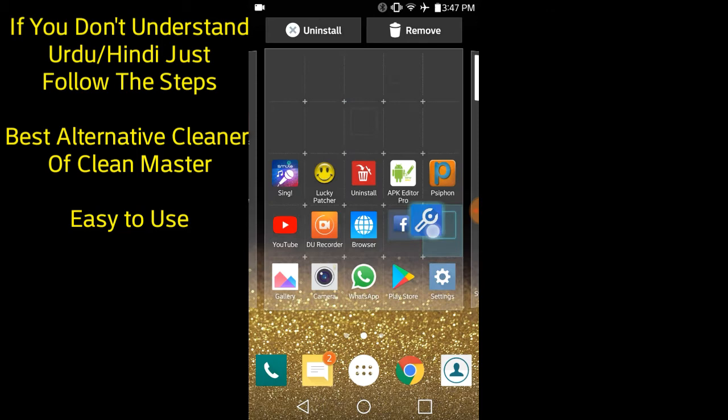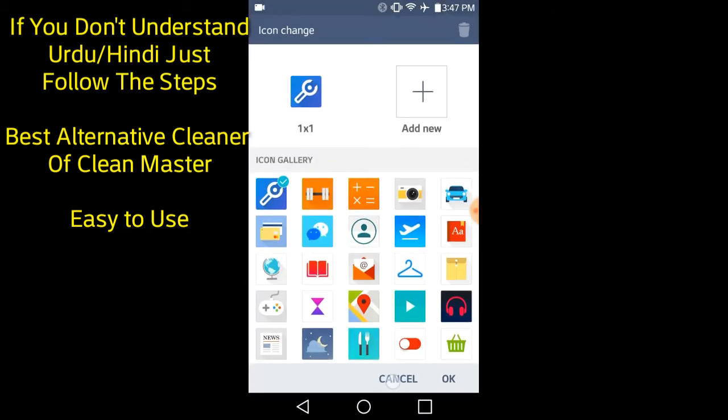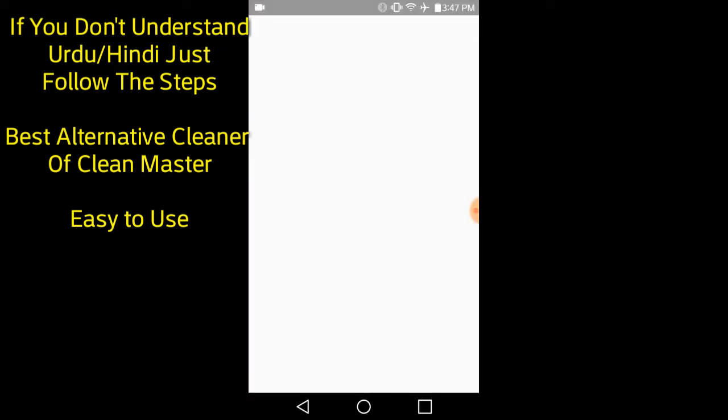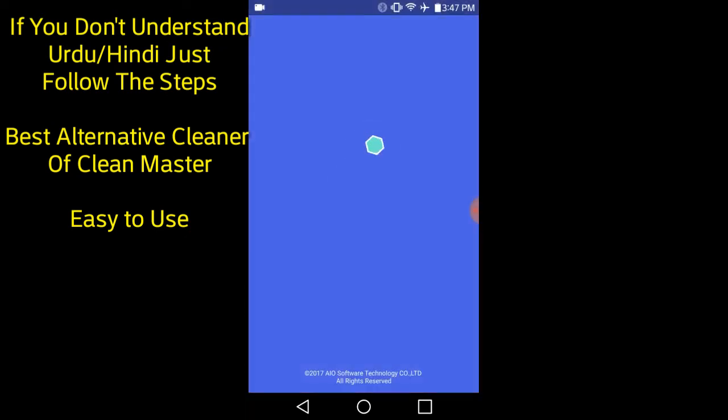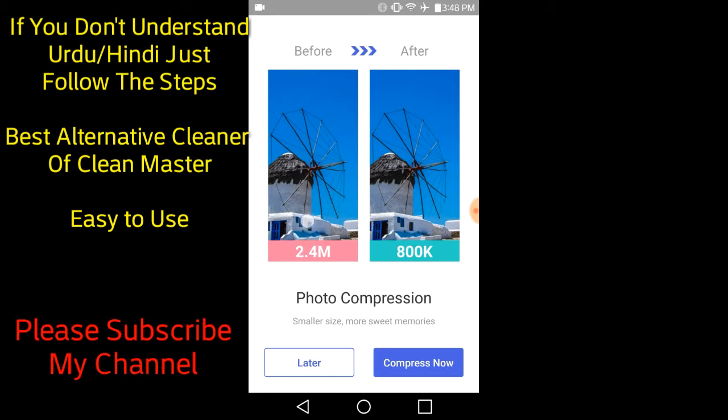So let's open it. After opening it, cancel and reopen it. You can see they have an example — a picture of 2.4 MB reduced to 800 KB.